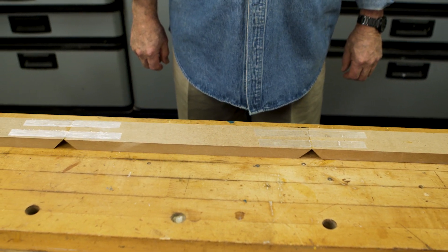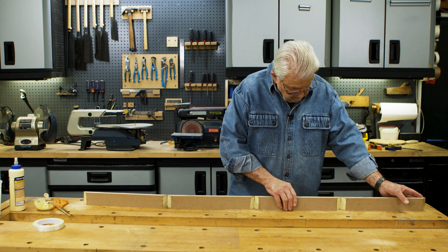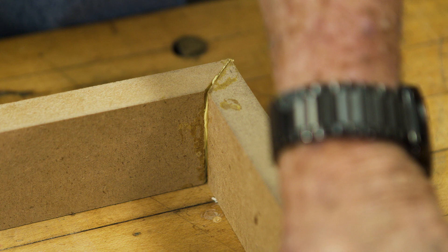With all the joints taped, fold up each side, making sure that all the miter joints are completely closed. Some glue squeezing out is normal.